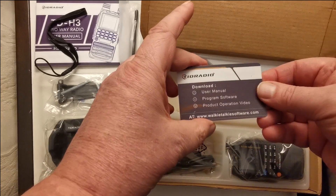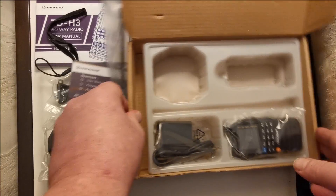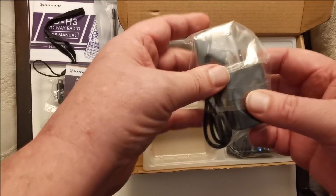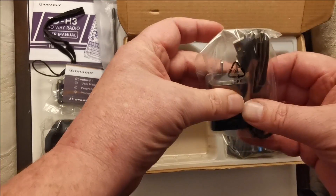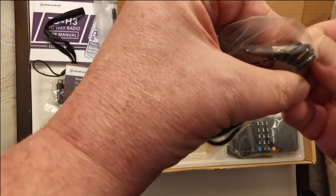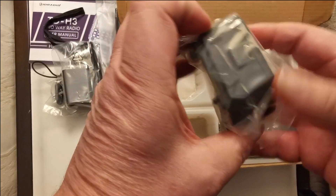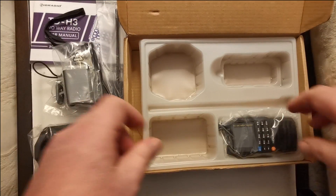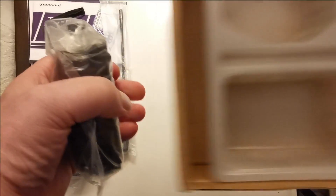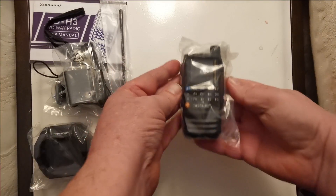Like every radio you get, there's the dual band antenna. A little business card — some sort of thing — TID Radio. So far they've been pretty good. And we have the USB charger — USB-C — good. So that means it's probably got a USB-C port, and it does. Finally, the radio!